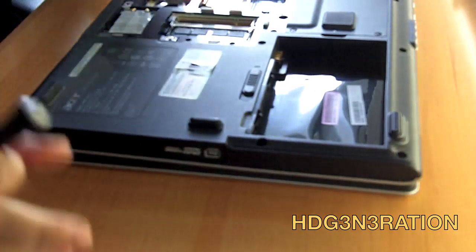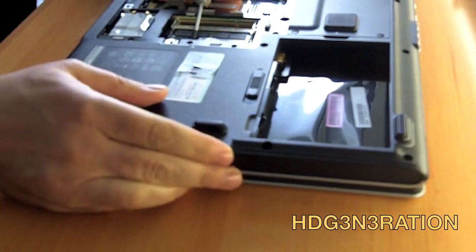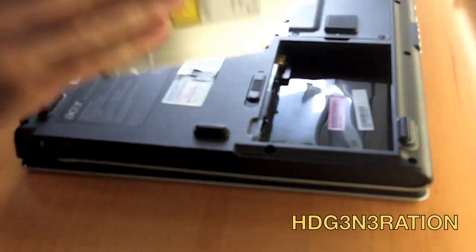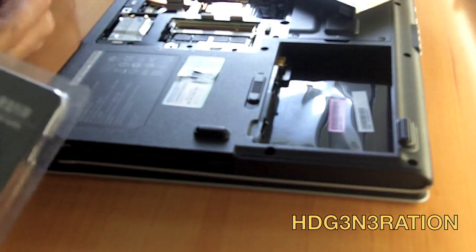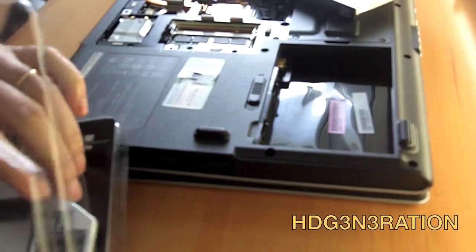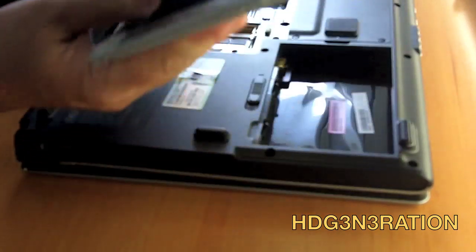In order to install it, we have to remove the optical drive. Just trying the caddy to see if it fits okay in the computer.